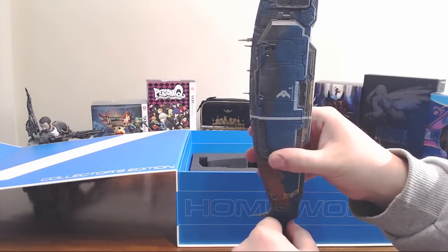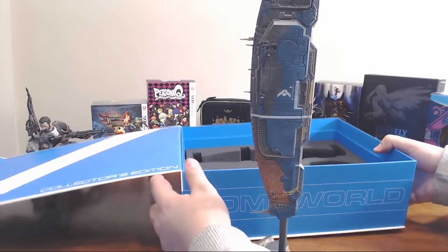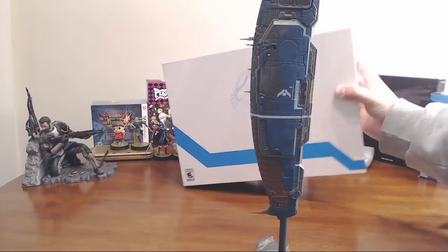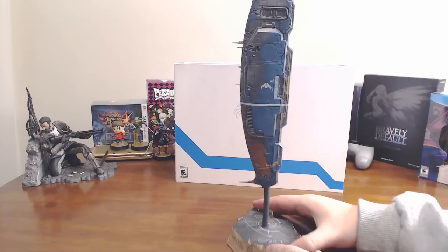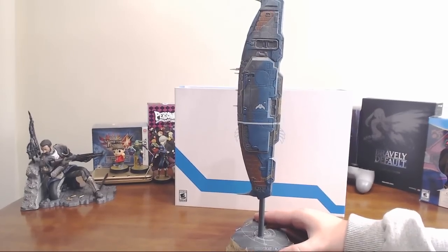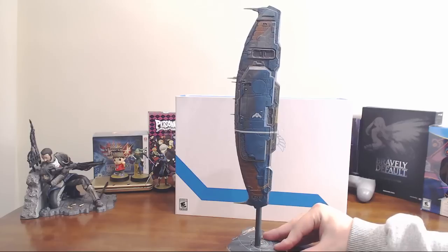One 90-degree turn and it fits like a glove. Move the box slightly out of the way to get a little better view.